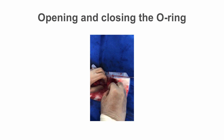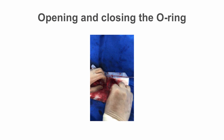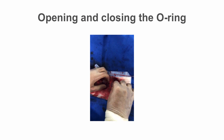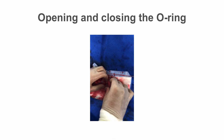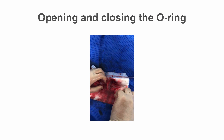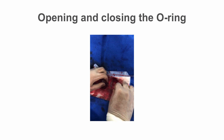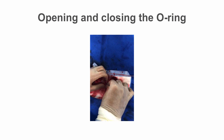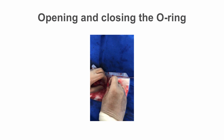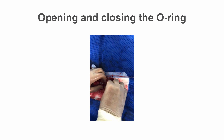Open the o-ring enough to allow the device to be passed easily, then close quickly to prevent blood loss and record the pressure tracing from the catheter. It's useful to tell the lab staff monitoring the pressure traces when the o-ring is open — say 'o-ring is open' or 'o-ring is wide,' as they can't see what's going on from behind the screens and may wonder why the pressure trace has suddenly disappeared or the pressure has dropped.